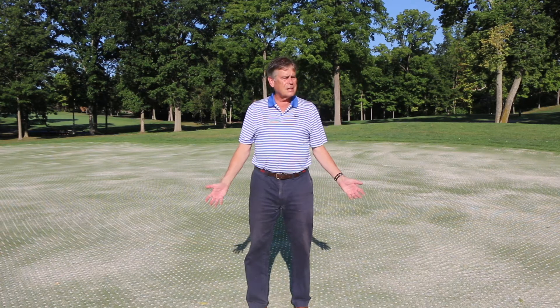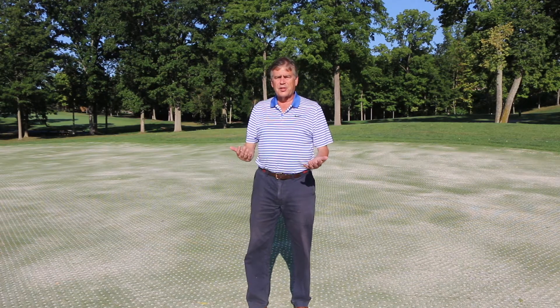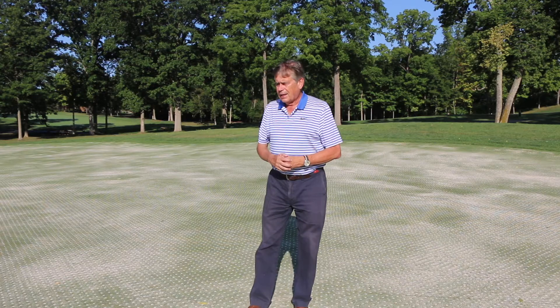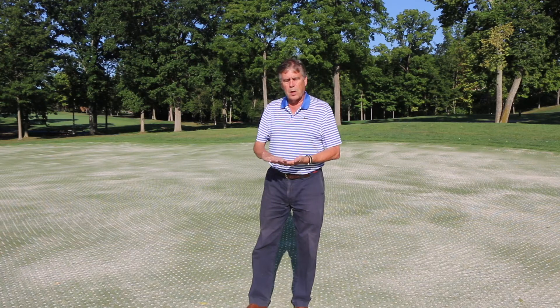The downside is this practice is pretty disruptive — golfers don't like it. After you've done a practice like this, getting back to an equivalent putting surface with regard to firmness and those kinds of things can take 2 to 3 weeks. So this practice is usually scheduled well in advance on golf courses — a date is given and the course may be closed for those days, so golfers and members know when it's done and how long the course will be disruptive afterward.